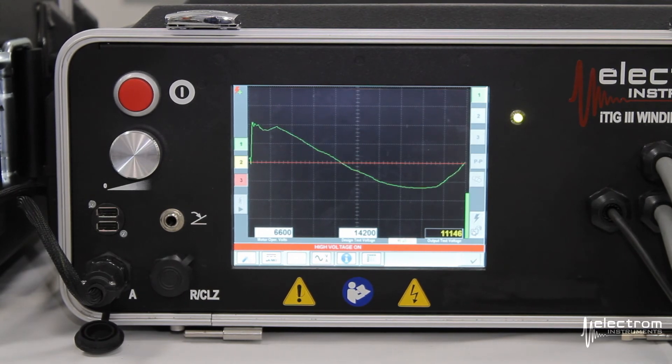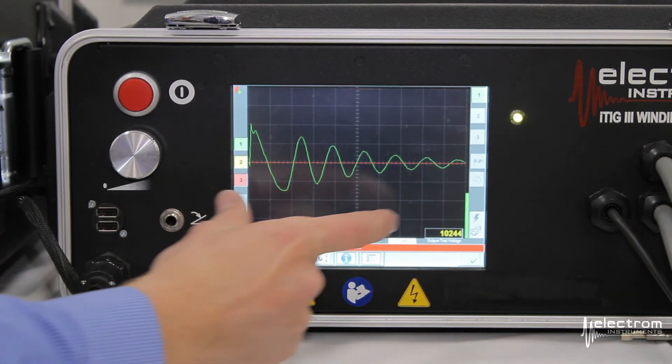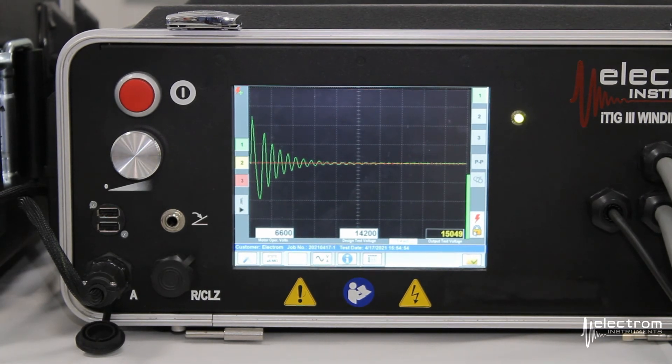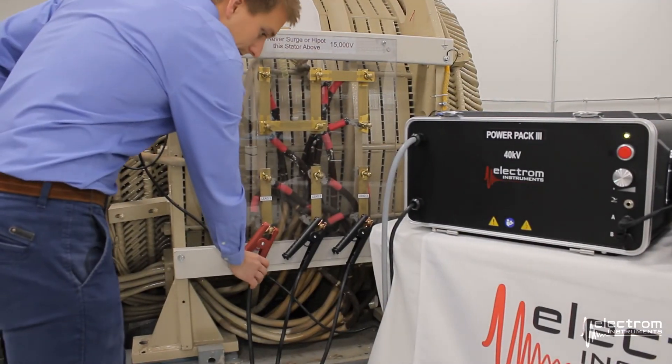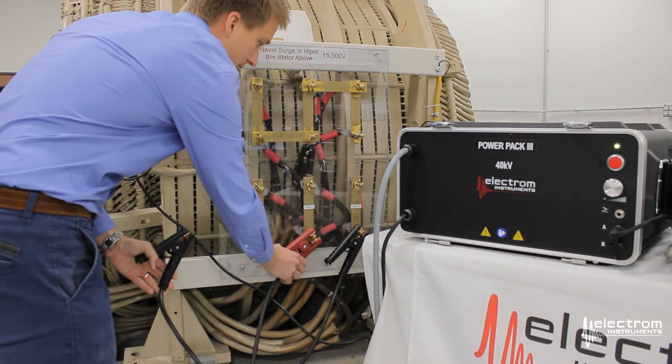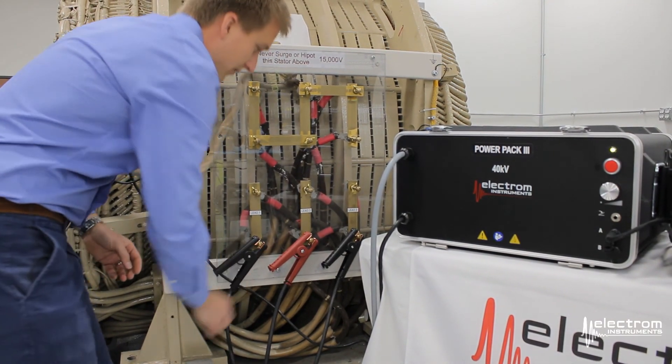Similar to the itigs, it will automatically scale the time base and voltage scale and drive the voltage up to our design test voltage. This takes a little bit longer for phase one, as it recognizes the settings; it will be much quicker in phases two and three. Once done with phase one, move the red high voltage lead to phase two and the ground clip to phase one.